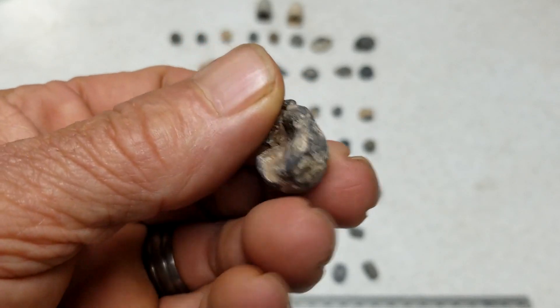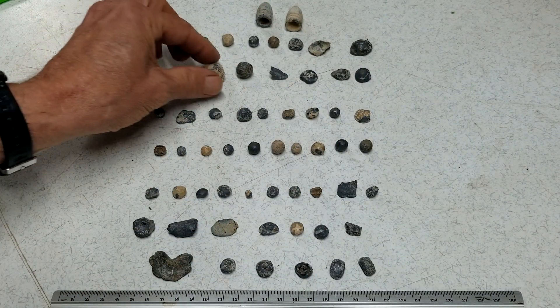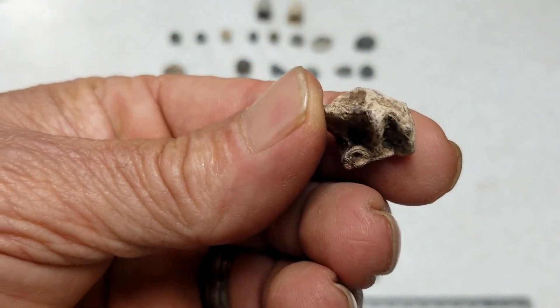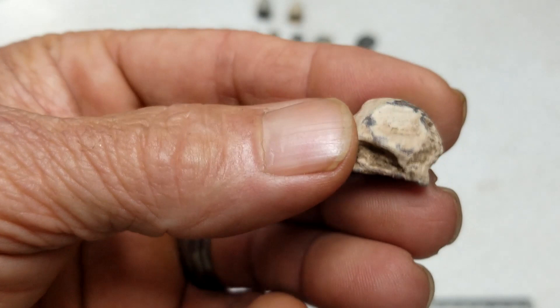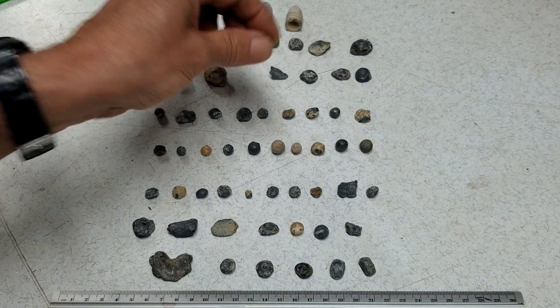I'm no expert — this is just what I found. You can see where they hit. Here's another one — pure lead turned white, big old musket ball.